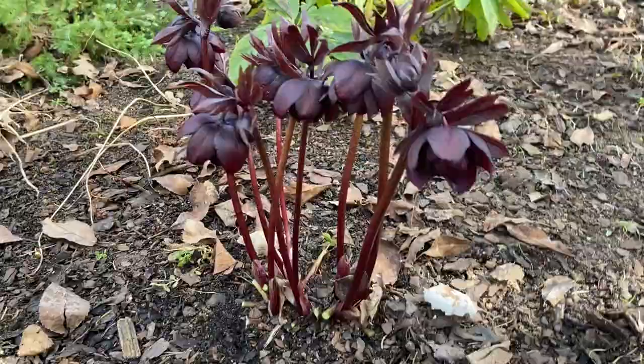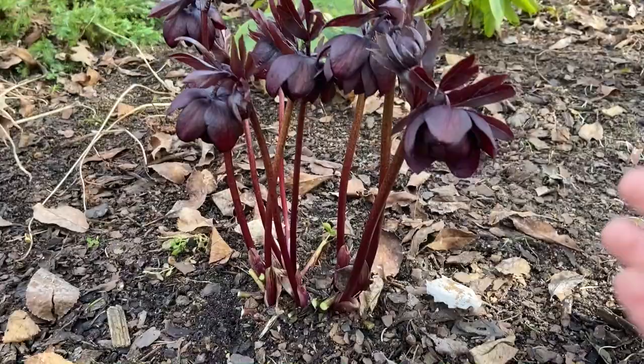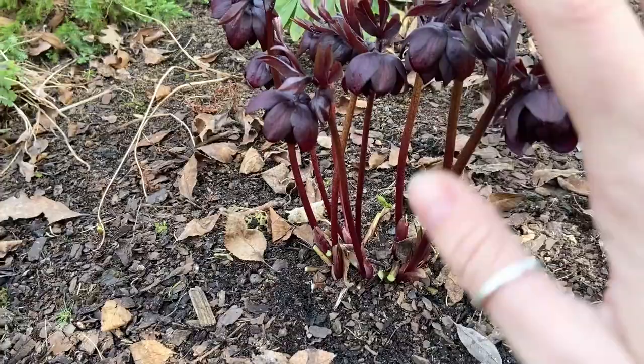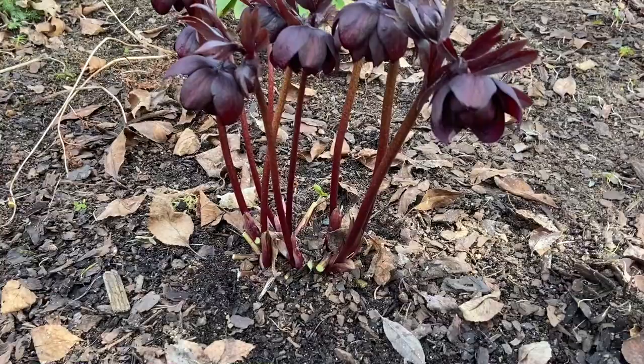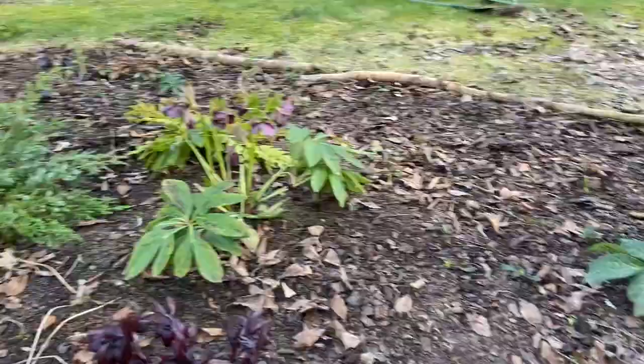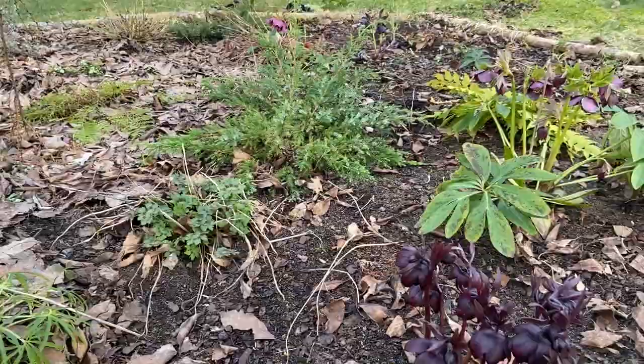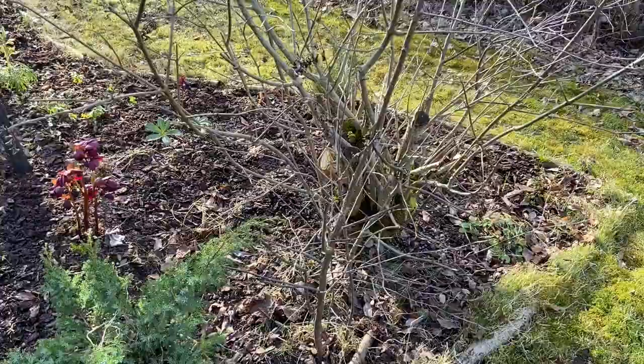That looks way more contained! I love looking at them. The only thing about hellebores — which I actually find very lovely — is that they face downward, so you have to kind of peek at them all the time, which is like a beautiful little surprise to see the inside. But yeah, they're really nice. I'll continue doing that to the rest of the ones around here and clean up the old foliage, leaving just the nice blooms.